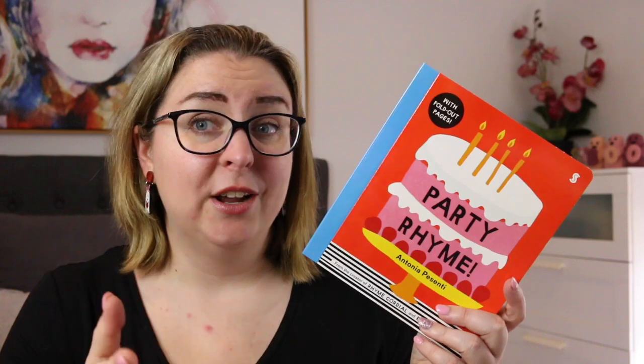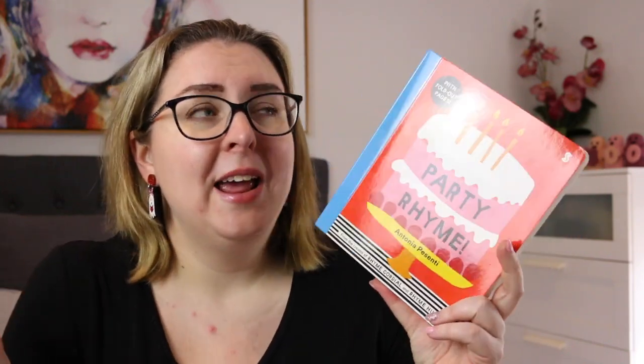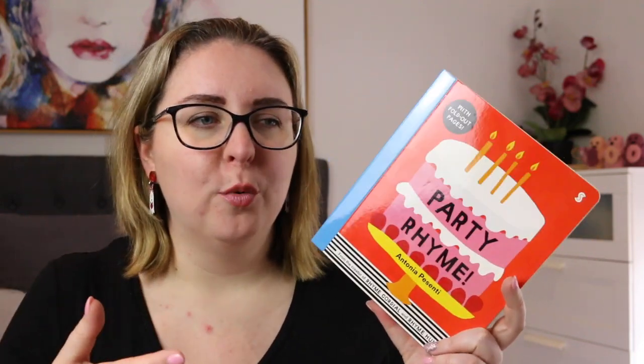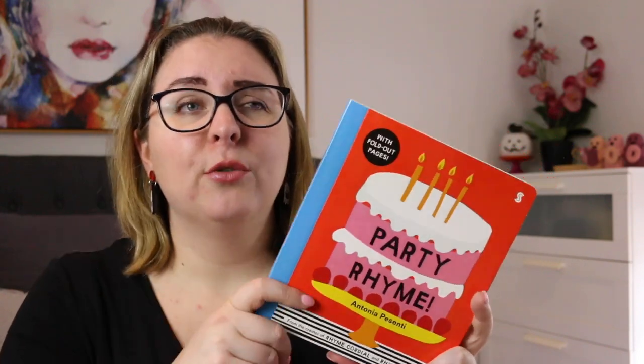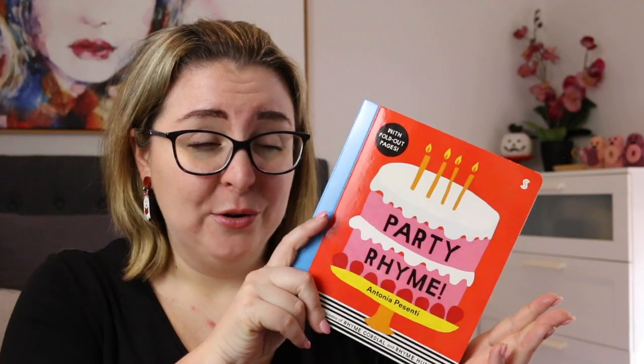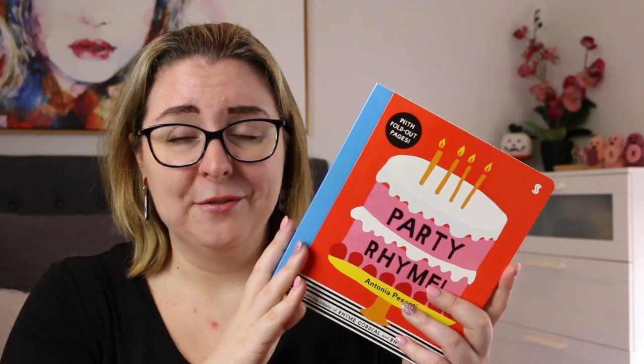If you were using it with a slightly older audience, say kindergarten or early primary, you could use it to talk about what other things you'd find at a party and can we come up with rhymes for those. So it's a really great jumping-off point for discussions and conversation, but also just for listening for those language patterns. I had an absolutely great time reading this book — it made me smile and laugh and I really, really loved it.